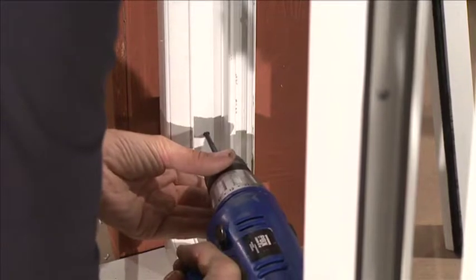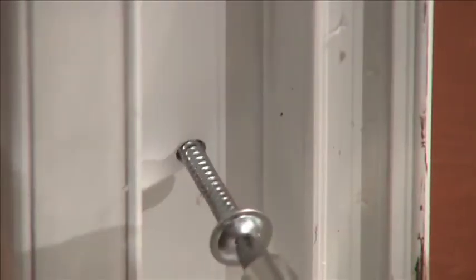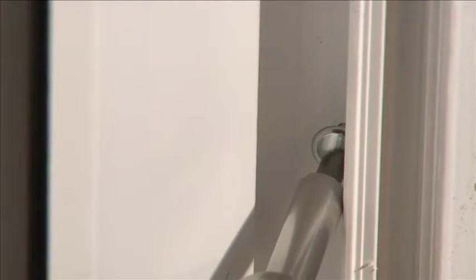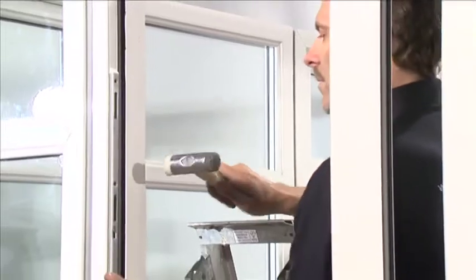Position the holes 100mm in from the top and bottom of the dwarf wall. Now permanently fix the patio outer frame to the sides of the dwarf wall with two 100mm fixing bolts. Once the patio outer frame has been permanently fixed, re-attach the drainage cover.